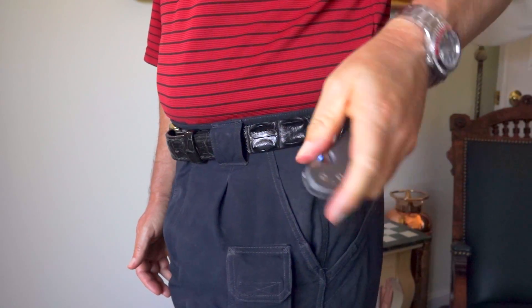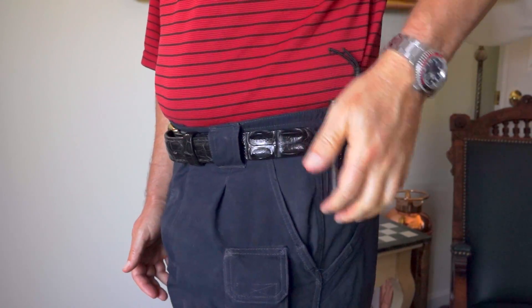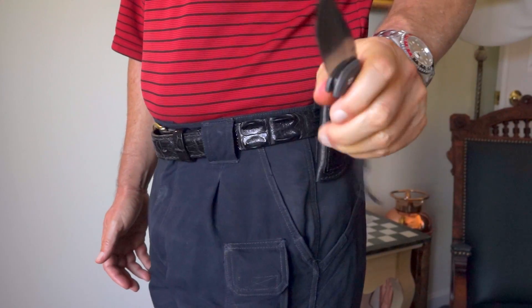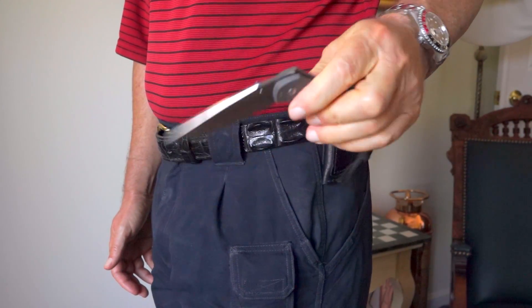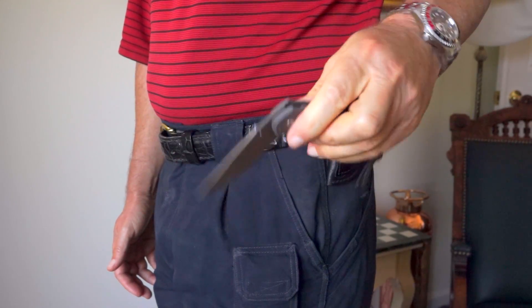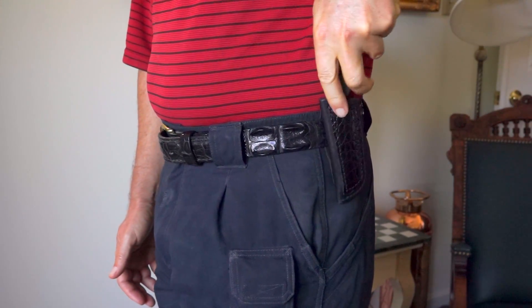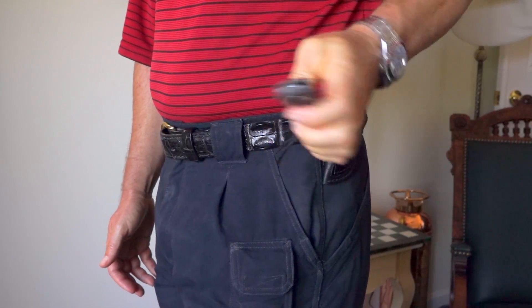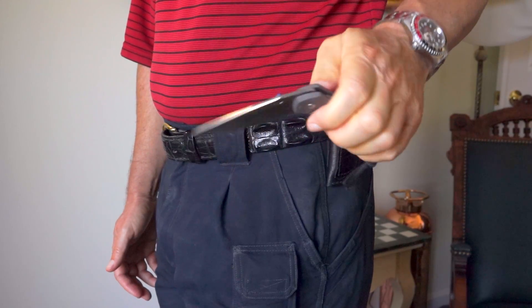With the Sebenza you can deploy it with one smooth thumb action without flicking it open, or you can also flick it open. Chris Reeves doesn't recommend flicking a knife open — it's more wear and tear on the knife — so I would only do that when you really need to. Otherwise, just use your thumb and gently open the knife.